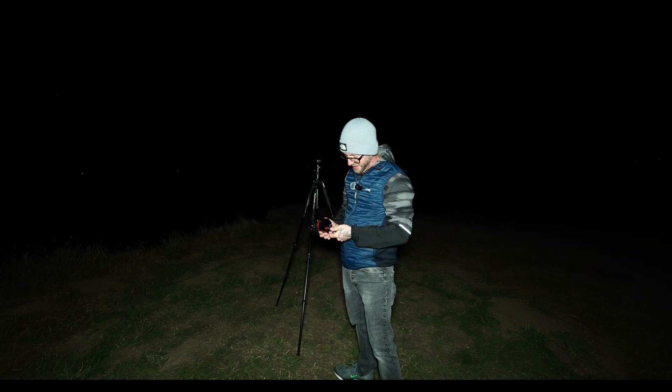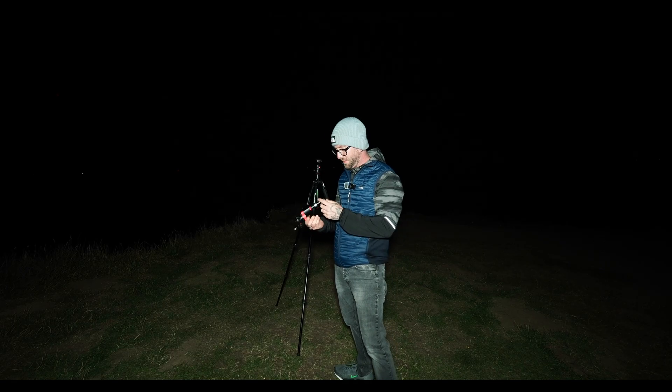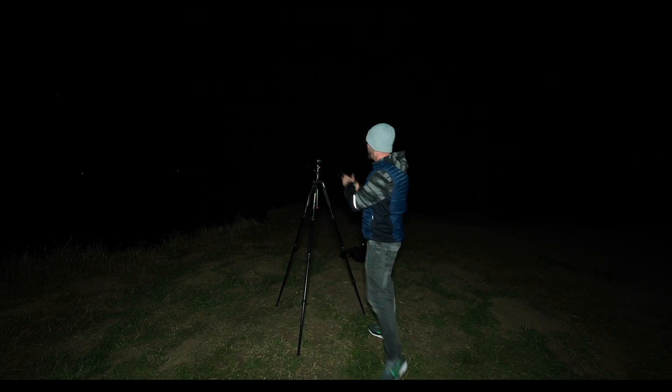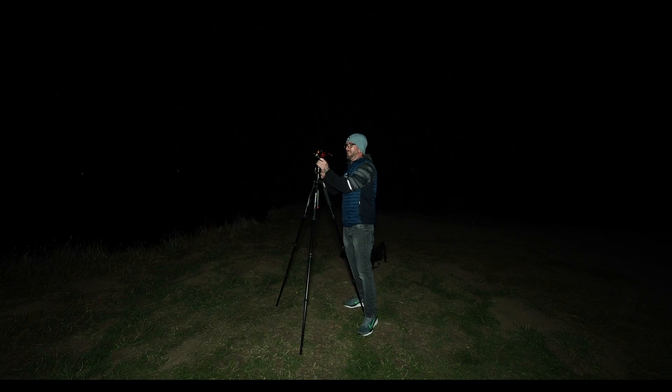Before we start taking photographs, first of all we have to build the star tracker. This that I'm throwing in here is basically a really big laser pointer and it's going to allow me to point at the north star so I can get this thing aligned. It's just going to clip onto the top of my tripod, hopefully nice and easy, just like so. Now we'll swizzle around and find the north star and get polar aligned.